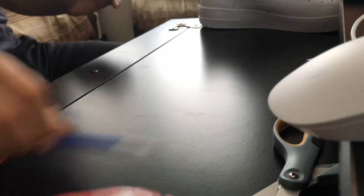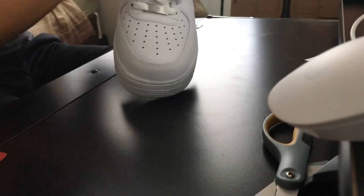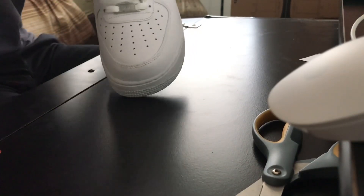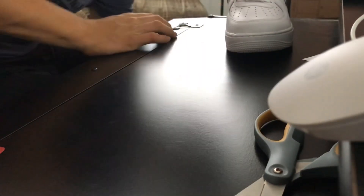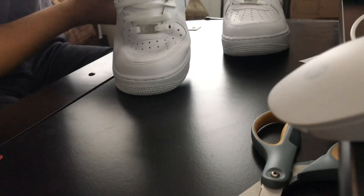Look — I'm pushing down on the shoe and it will not crease, unless I push down right there in that spot. But the toe will not crease at all. Now here's a shoe without the crease guard — it creases a lot.